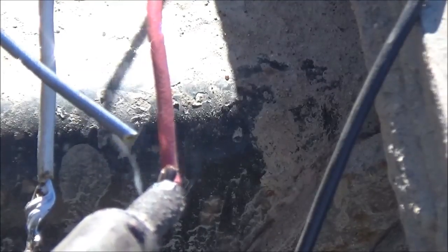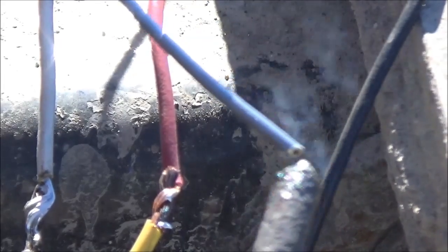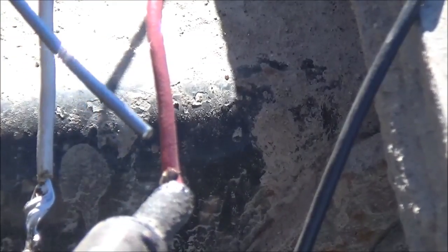I heat the area up that the solder is going to go on first. First I tin the iron — what we call tinning the iron is coating it with a thin coat of solder. Then I heat up the wire and add solder to it, because I want the solder to flow on the wire, not on the tip of the iron. If the wire is not hot enough the solder won't flow on it — it will just dribble off. And the wire has to be clean; that's why I have to scrape it first when it's got that black stuff on it.